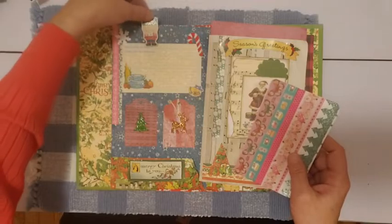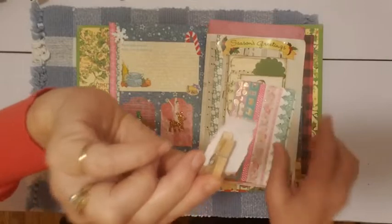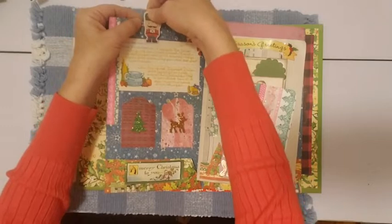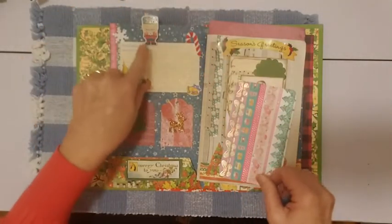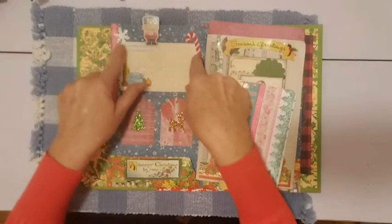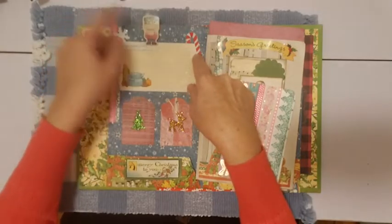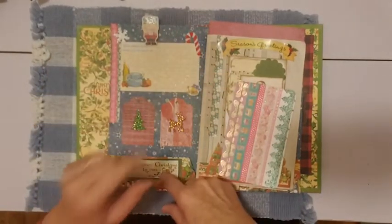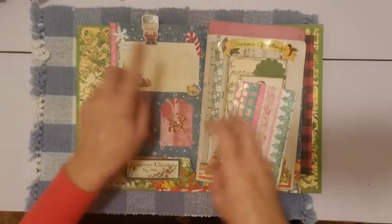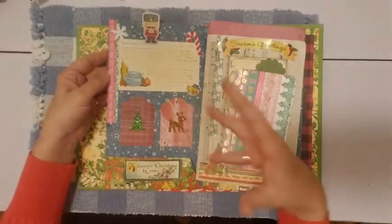This guy is a nutcracker soldier and he's on a little clothespin. I had gotten some of those last year at Christmas from Dollar General, I think it was. I have some left, so I put one right there. I want to use up a lot of these foam stickers — I got those last year too. And this bell is from my 2006 scrapbook kit, just kind of trying to use up some of this stuff.